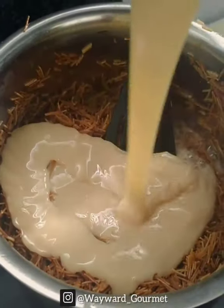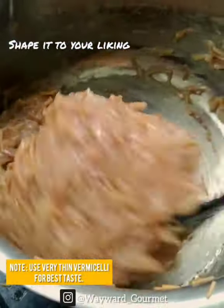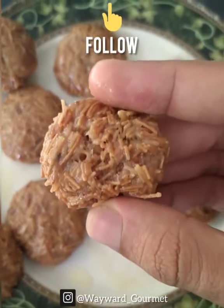Now I'm going to mix it in a little bit. I will try to show you more in the next video. Follow us on the page, Lewat Gome.